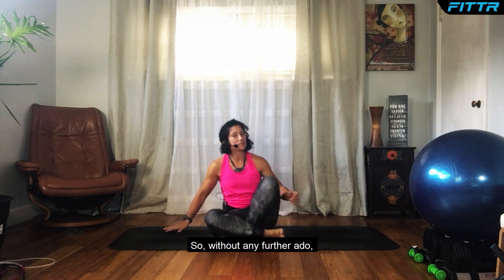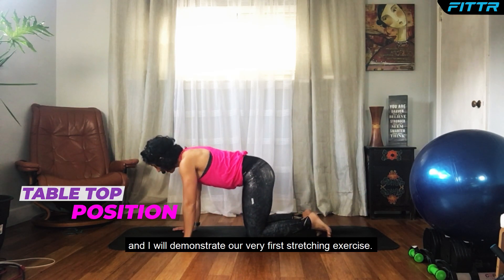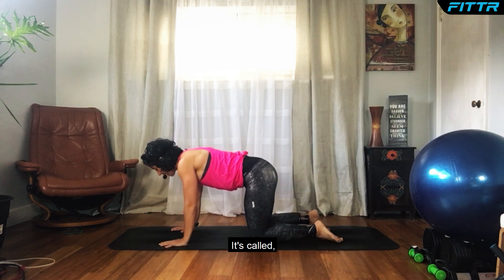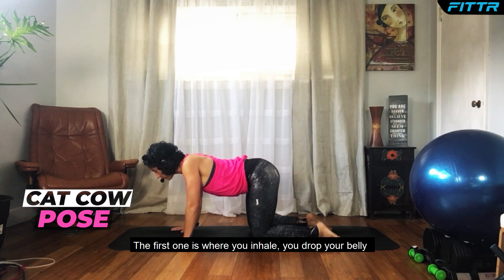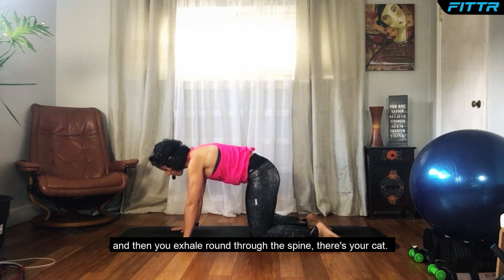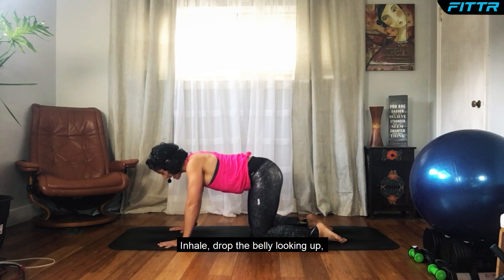You can actually do all of these stretches from the comfort of your own bed. Without any further ado, let's get started. We're going to be on our hands and knees — this is called tabletop position. Our very first stretch is a combo move called Cat and Cow. You inhale, drop your belly, and then exhale, round through the spine — there's your cat.